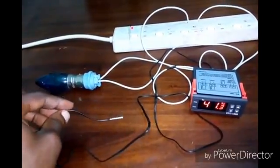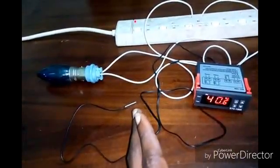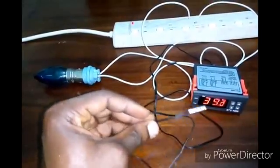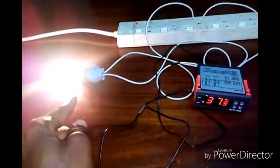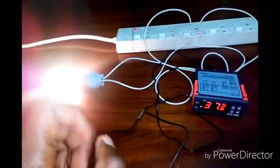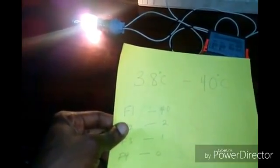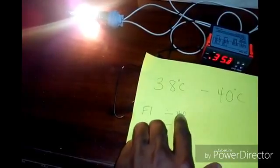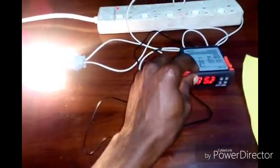My heat source goes off at 40 degrees Celsius, and then it should come back on when the temperature drops to 38 degrees Celsius. It keeps going off and on between 38 and 40 degrees Celsius, just to maintain the temperature in that range. If you want to change the temperature, you just have to change F1 and F2 accordingly.